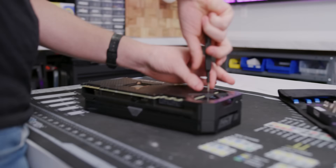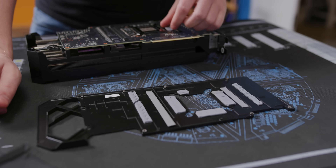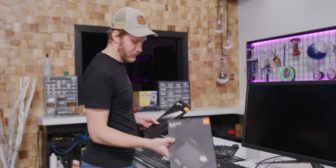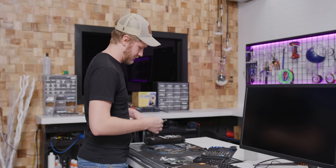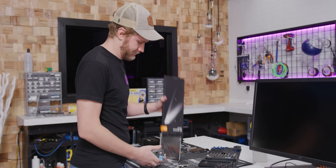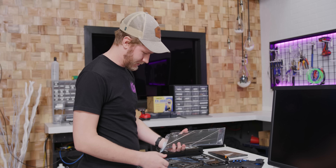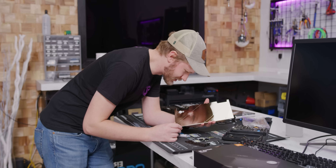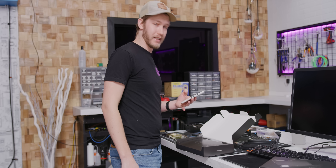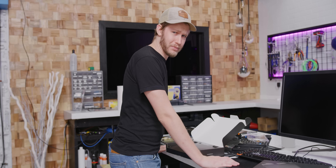This is my first look at the inside of an Ampere card — what a beauty. We're going to be using the EK Quantum Vector today to water cool it. The water block is $175, which is enough to buy yourself a pretty decent GPU, but you've already got a 3090, so who cares?